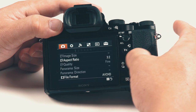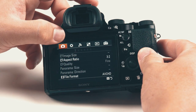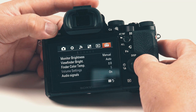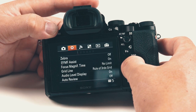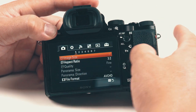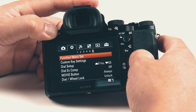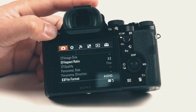Let's start with the menus at the top. The first one in orange is the camera menu. We've got settings, connectivity, apps, viewing, and a toolbox. Each of these sections have their own pages — the camera menu has seven pages, and the settings menu has six pages.